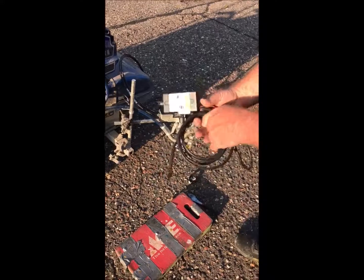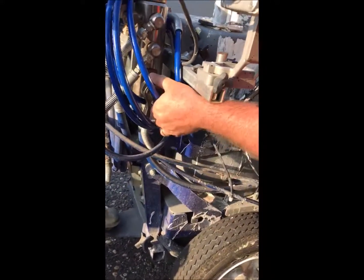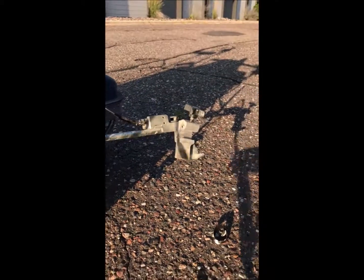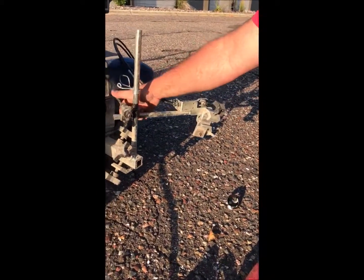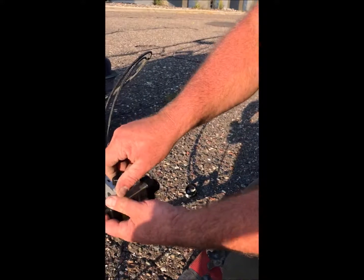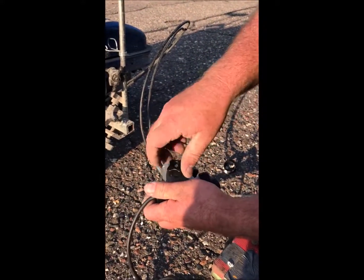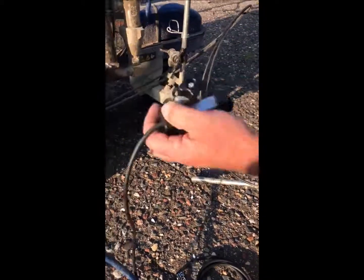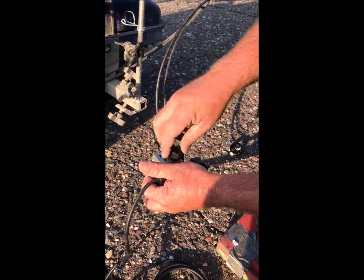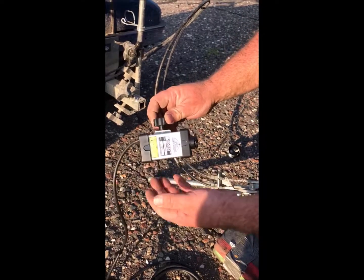We're going to mount it right here in this location. First thing I'm going to do is release the pressure on my machine and pull my gun out. Simply loosen up your wing nut that holds your horizontal gun cable and we're just going to slide it on. What's nice about this is it has a quick disconnect, so if you want to move it to the other side, simply loosen this nut and move it over.